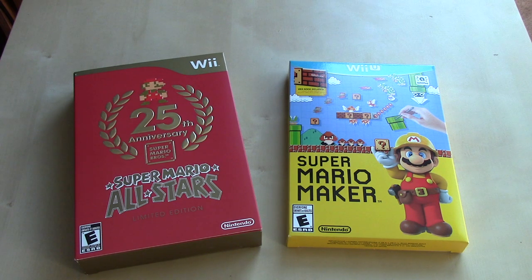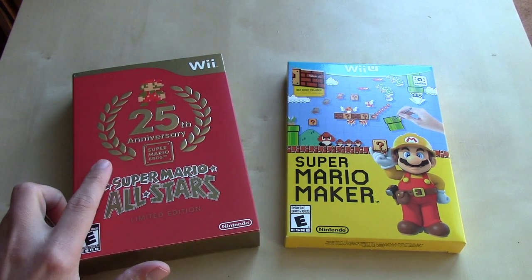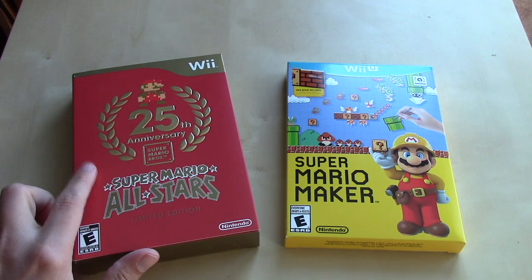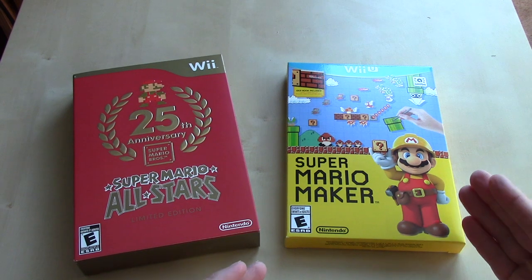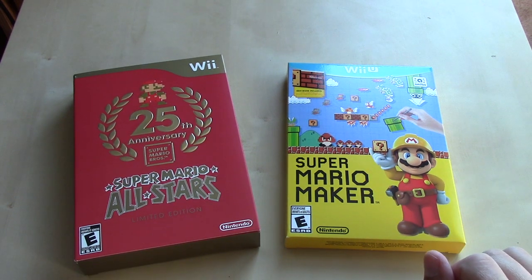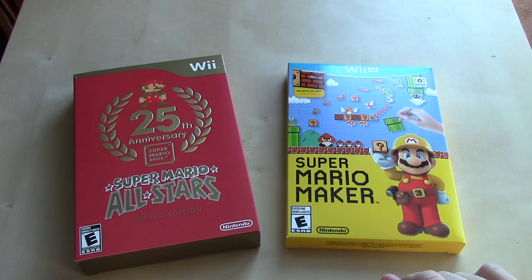To my remembrance, Nintendo first started celebrating Mario's Anniversary way back in 2010, ten years ago, with the 25th Anniversary release of Super Mario All-Stars on the Wii. And then again, kind of, with Super Mario Maker in 2015 for Mario's 30th Anniversary. We're going to take a look at these, and then I have an unopened copy of Super Mario 3D All-Stars that we'll take a look at as well.